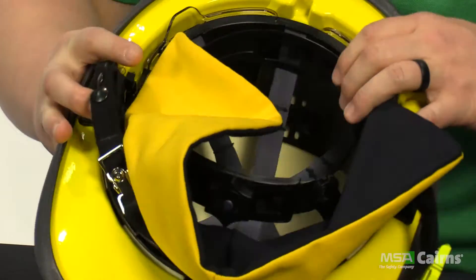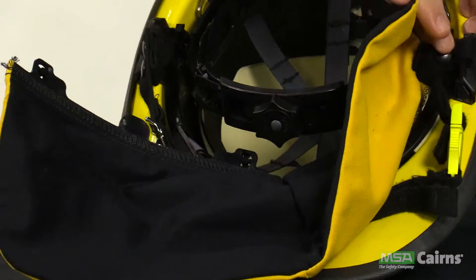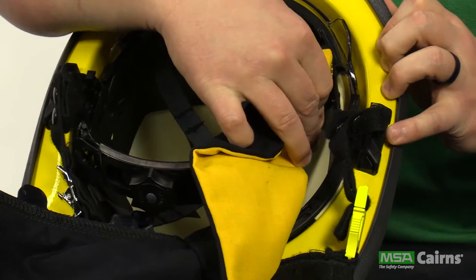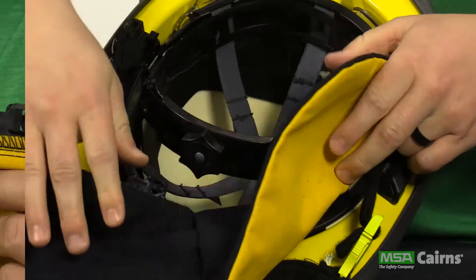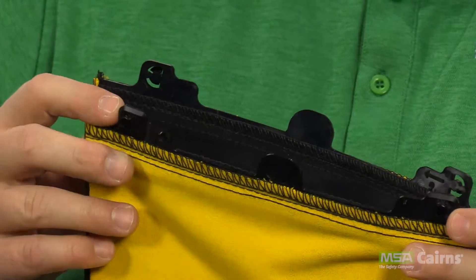New to the Carnes 1836 fire helmet, the earlapses are no longer affixed to the helmet with hook and loop fasteners. Instead, they simply snap off through a series of four quick connect fasteners — two in the back and two on the side.